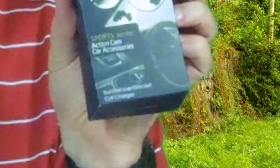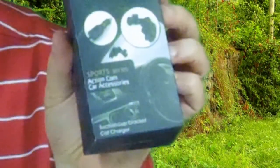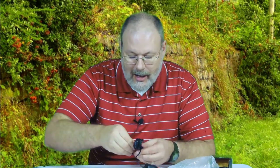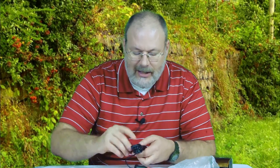Maybe I'll get a close-up to show you in a minute, but right here we have a car charger. Let's undo this and see how big this thing is. Are there any instructions or anything? Nope. It does say it's made in China. Okay, so we're going to go ahead and unbox it.